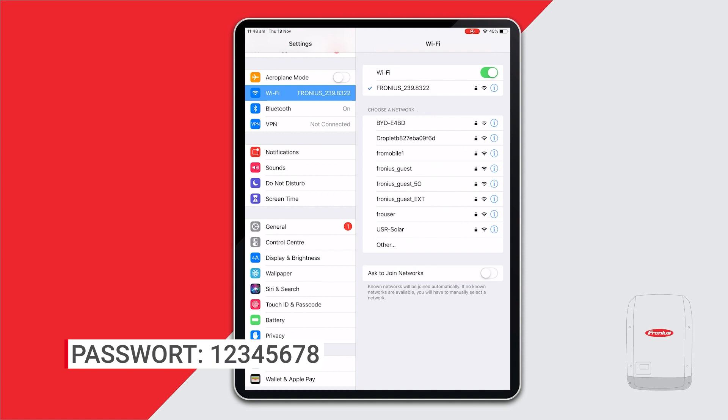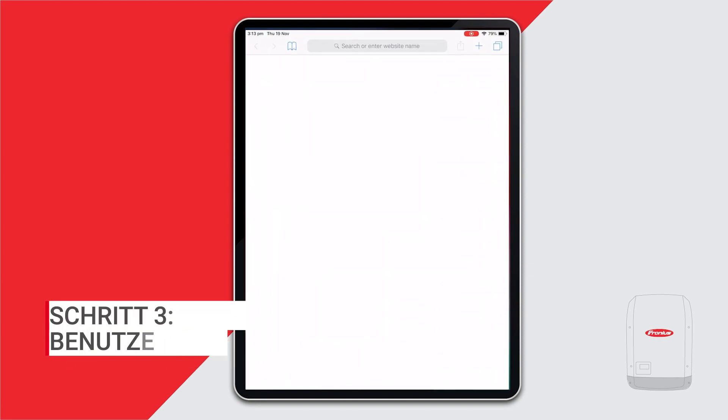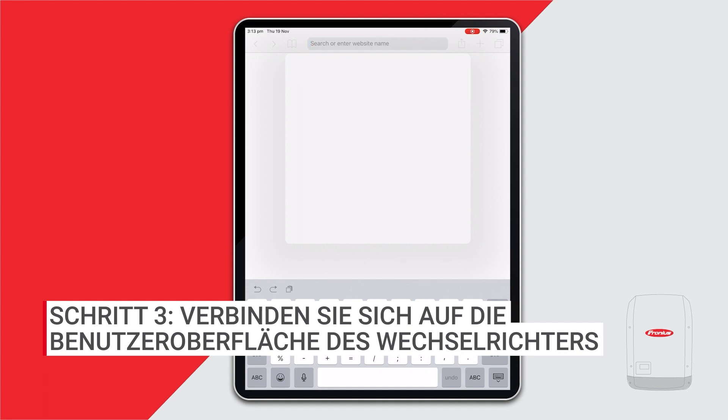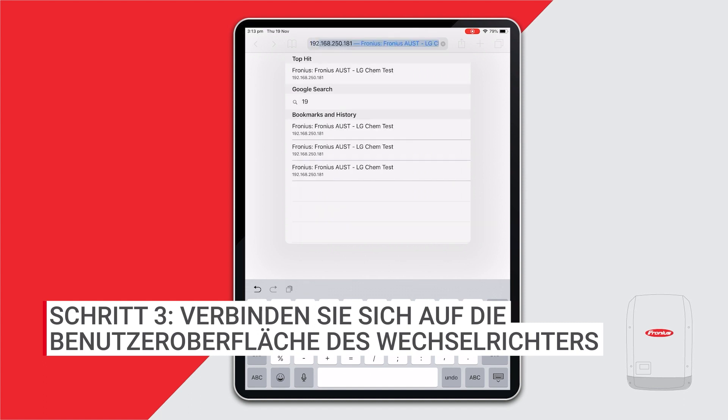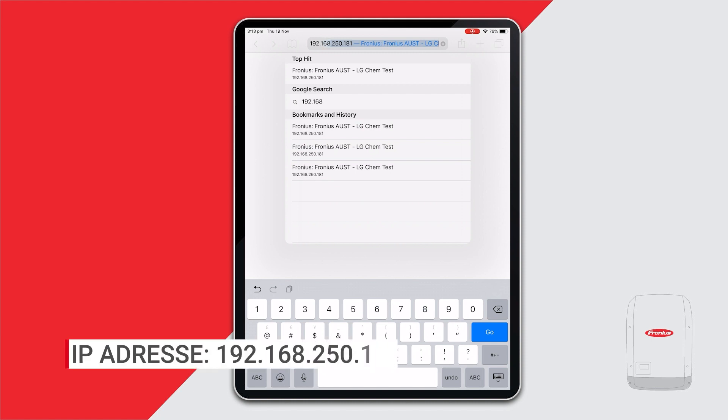The data manager card is now connected to your smart device. Then you need to open up a web page on your browser and enter the IP address 192.168.250.181.